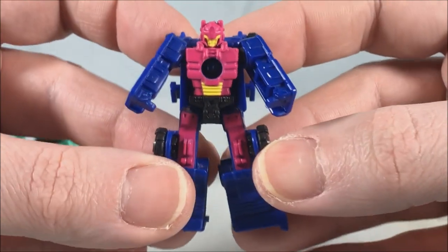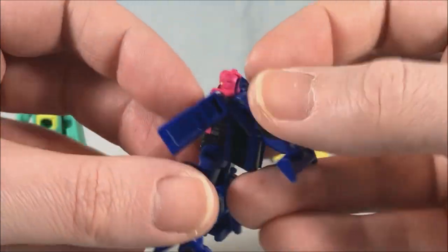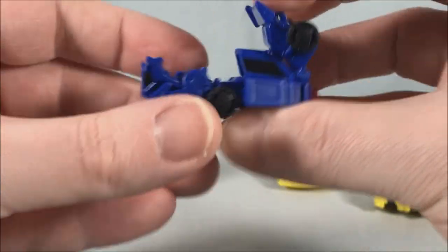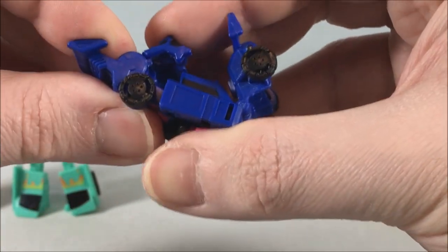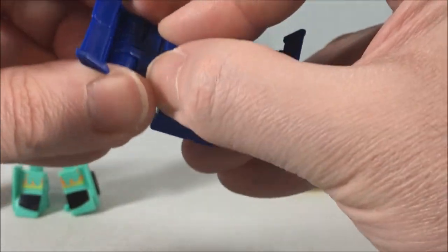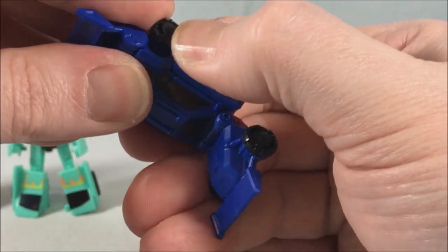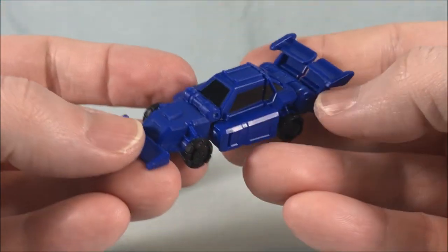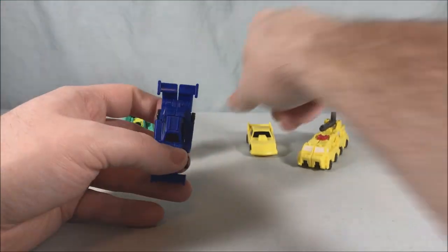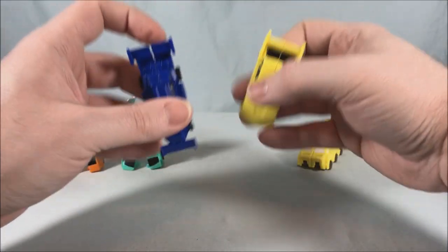And then for Runner: really nice repaint here. The pink, the yellow, and the blue just work really well together — really fun colors. He transforms very similarly: peg the legs together, though he has these pieces that flip around and form the back of the car, so you bring this around, flip it into place, and then close the arms up and flip this down. Very cool — I like this car a lot and I really like this color scheme. The second half of the Racetrack Patrol is my close second favorite from this set.